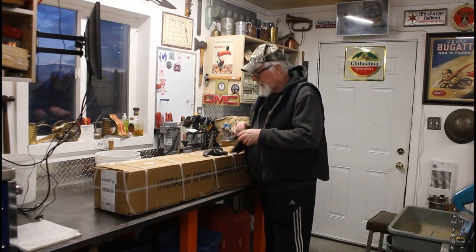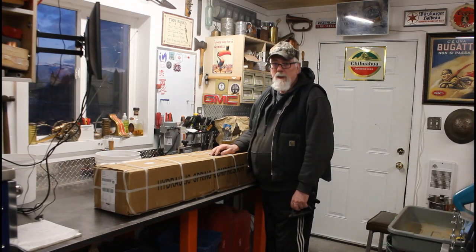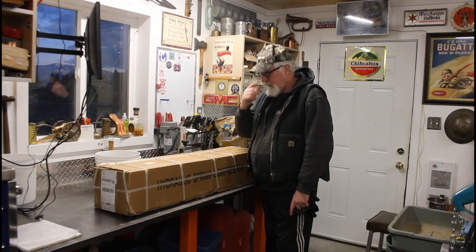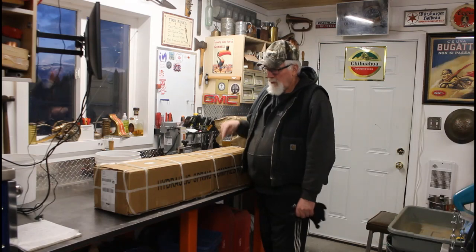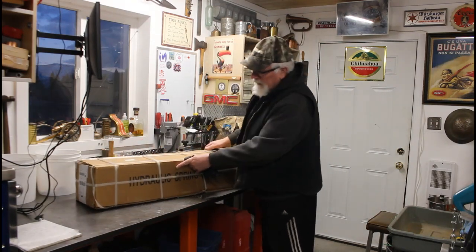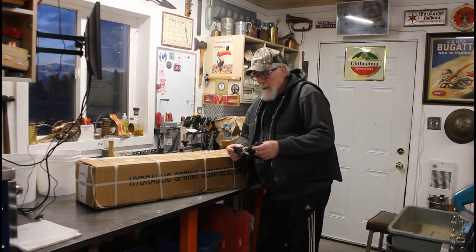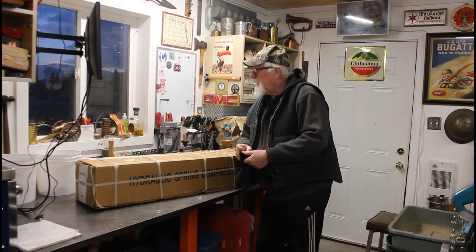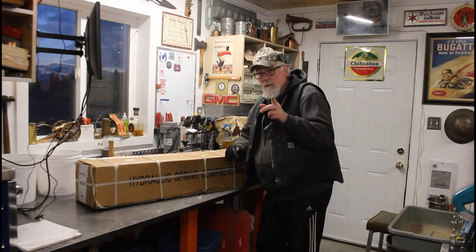Oh, good evening folks. So I got a package in the mail — well, not quite in the mail, it came FedEx, but I like the mail. So what is it you ask? Well, a hydraulic spring compressor. Now why would I need a hydraulic spring compressor? Well, I'll tell you why.